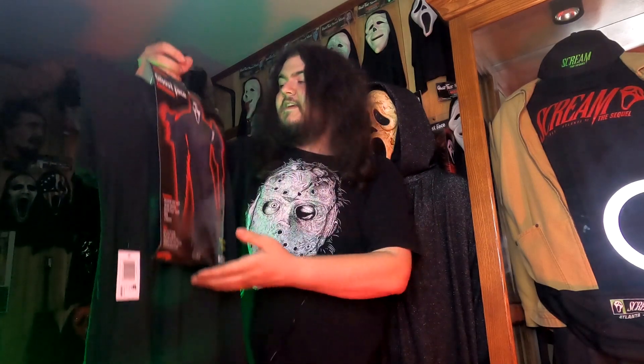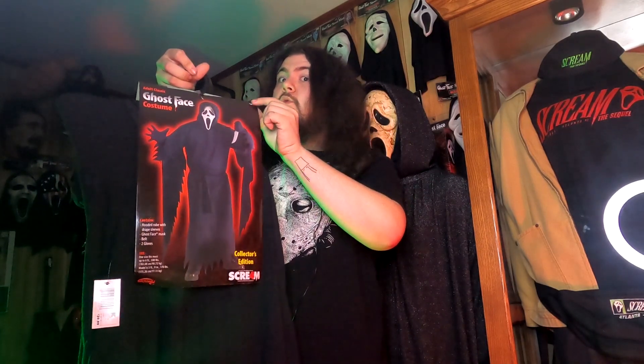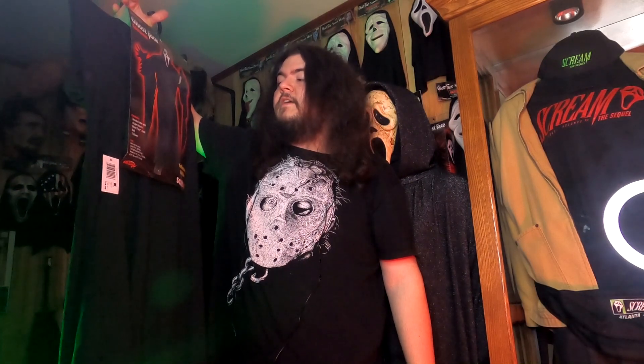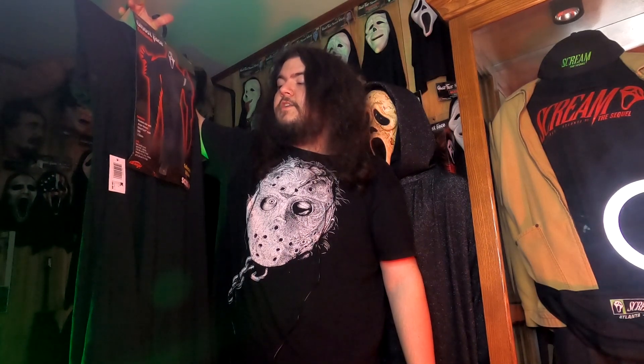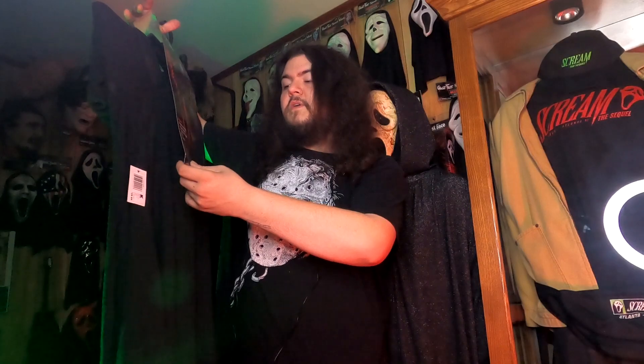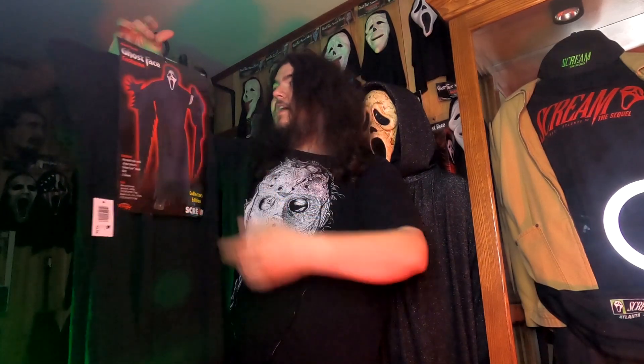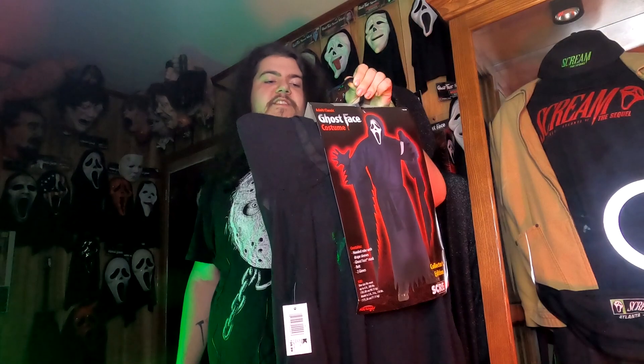The rest of the costume is pretty cool. This is the adult size classic costume - they retailed for $40 brand new in stores. The contents include the hooded robe with draped sleeves, Ghostface mask, belt, and two gloves. One size fits most, up to 6'2", 200 lbs. This is an April 2011 Collector's Edition costume, sold directly by Kmart, so it is Kmart branded on the barcode.